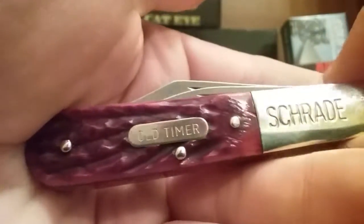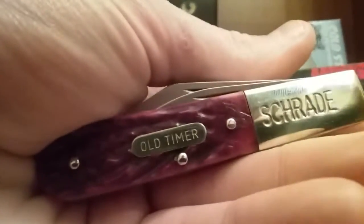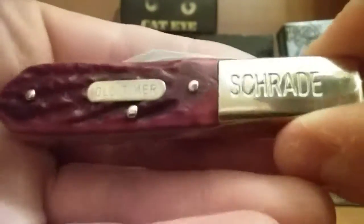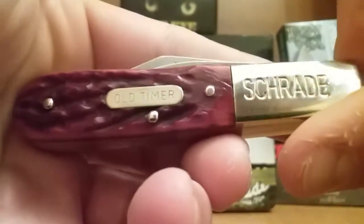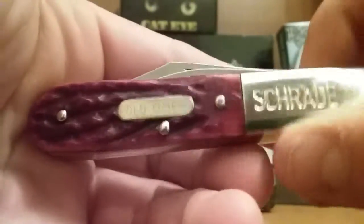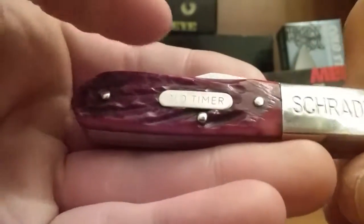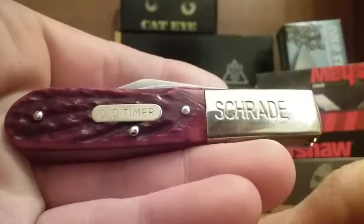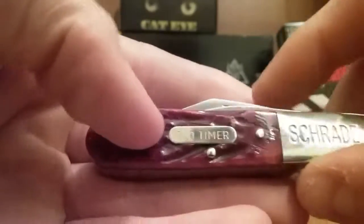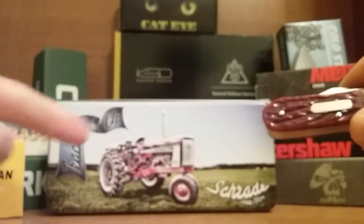Hey guys, welcome to Jobro Knives. Today I am doing a review on a Schrade Old Timer — my camera went out of focus. Schrade Old Timer slip joint, which as you might know if you follow my channel, I don't do these type of reviews often. I kind of stay with locking knives. But this knife was gifted to me from my grandfather, and as you can see here, it is the Schrade Tractor Up. So let's go right into the review.